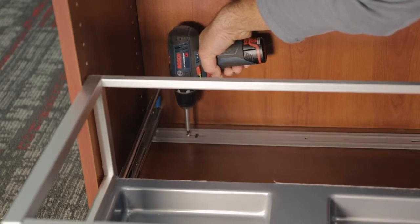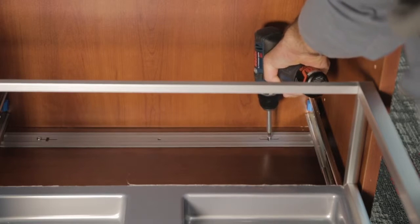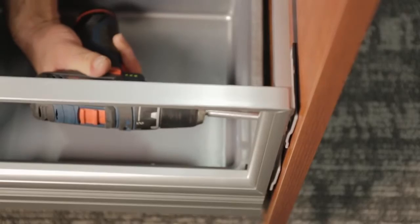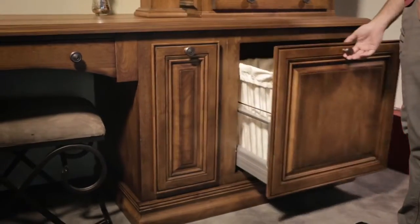The CH-series hamper installs with just four screws and includes our patented door mount brackets for easy alignment. It won't do your laundry for you, but it's pretty darn close.